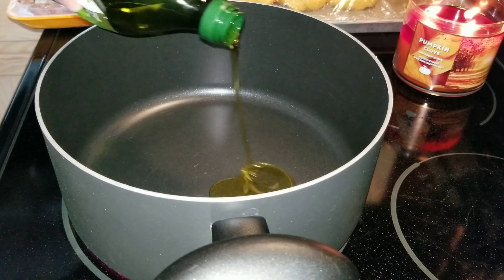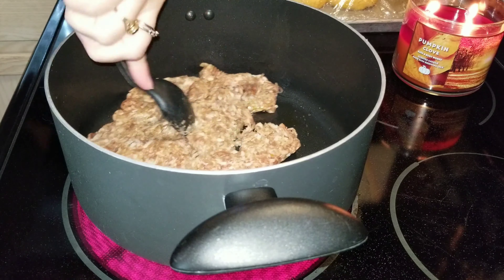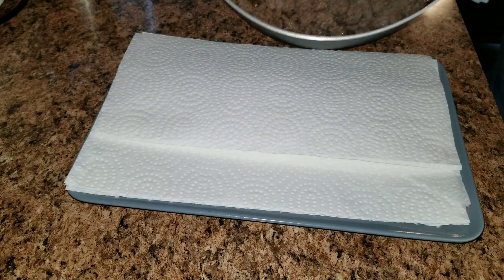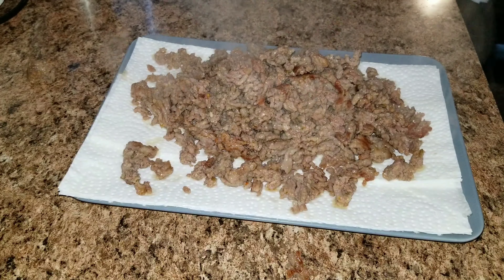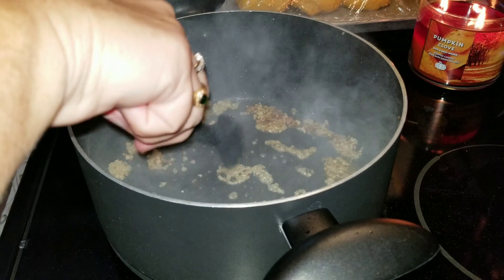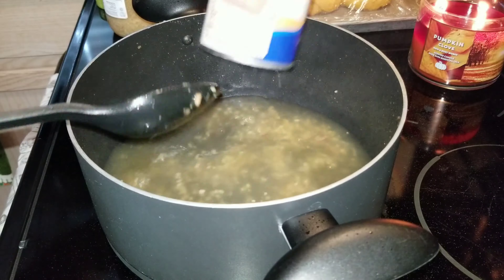First, add some olive oil to a big pan and put your sausage in there, breaking it up as it cooks. Once the sausage is cooked, drain it on a paper towel. In the same saucepan, add three cloves of garlic and mix that up. You can also add onion if you like — we are not onion fans so I did not add that.